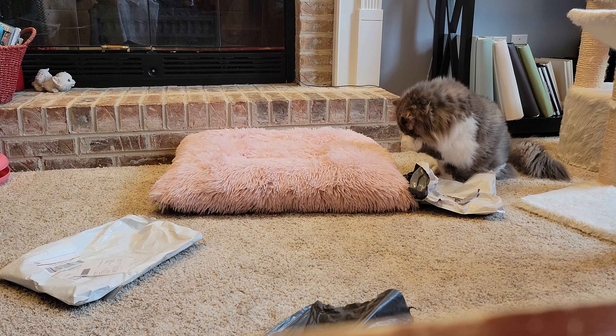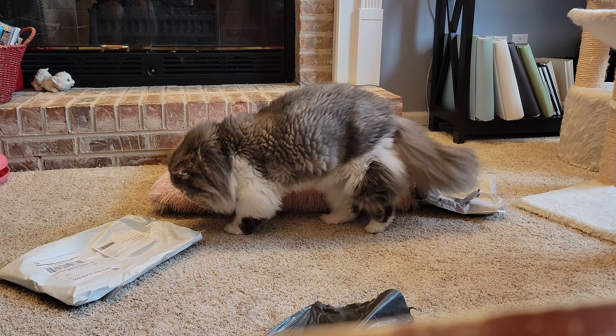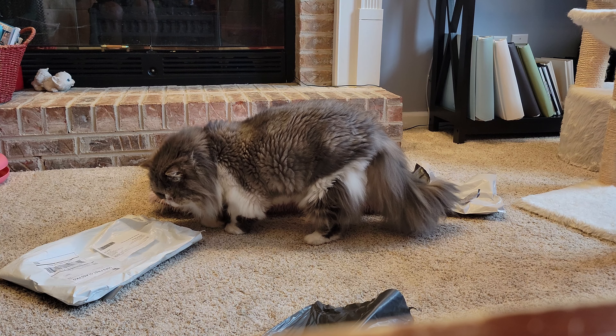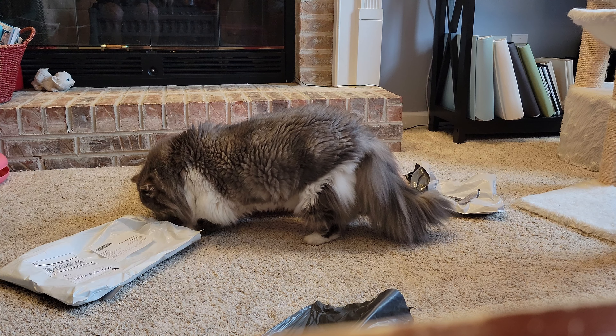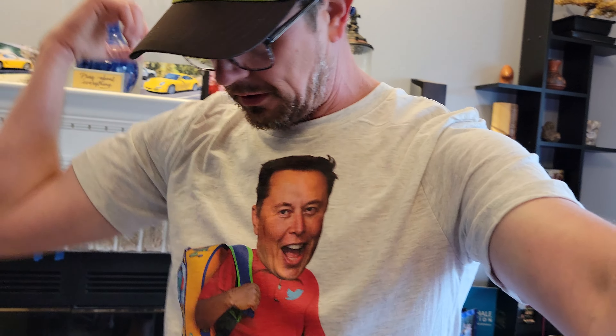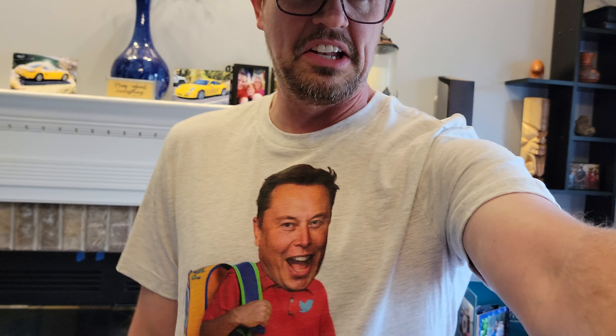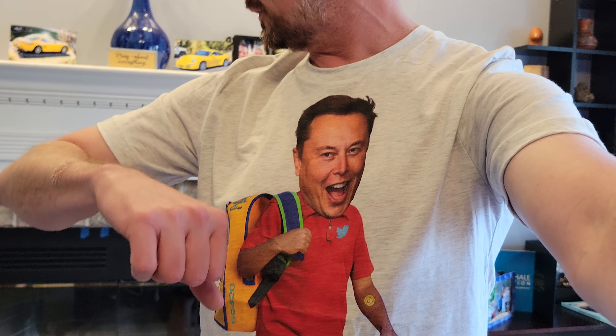I strip naked off camera for everyone's benefit, trust me. Oh yeah, this definitely has a different feel. All three of them are size large, so this one fits a little bit smaller — more of like an athletic fit. The sleeves come around the arms a little more. About the same length, it's got a softer, thinner feel to it. Yeah, I really like this one, the color looks good — it's like a real light gray heather.